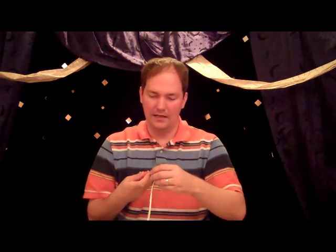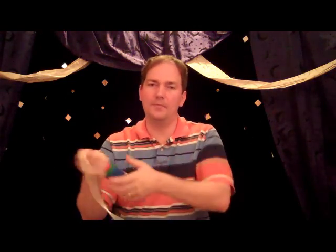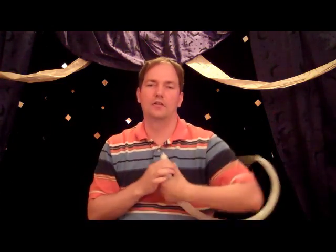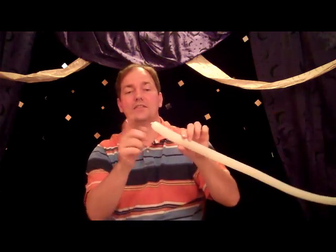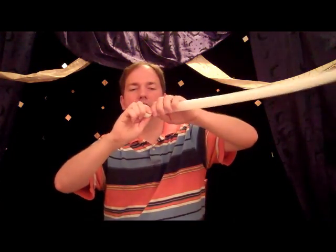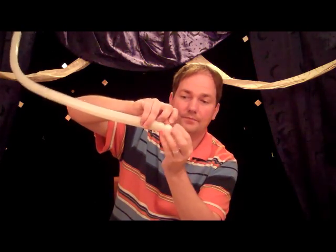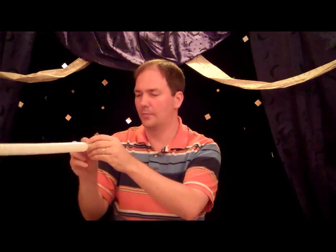I'll hand pump this since an electric pump makes too much noise on camera. Starting with the knot end, make a round bubble about a finger's width, followed by another bubble of roughly the same size. Lock twist together, pulling the knot up into the twist — you want the knot on this side of the twist to help lock it in place. Further lock it in place by split pinch twisting.